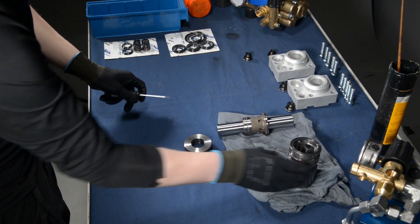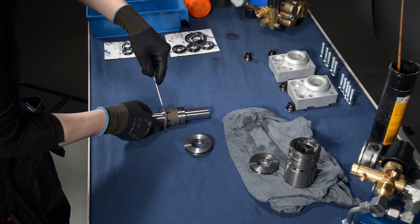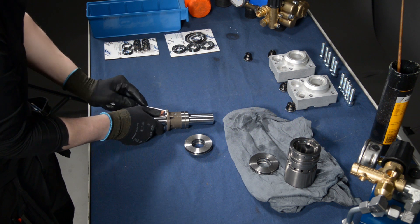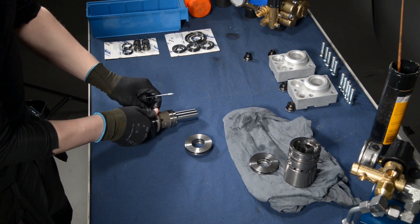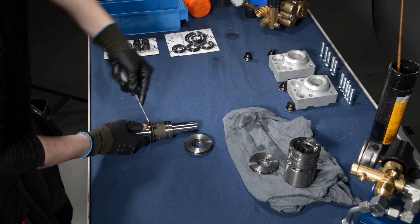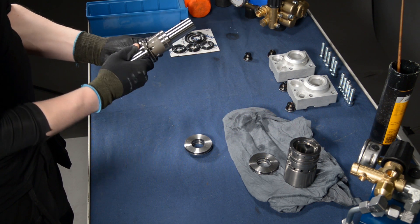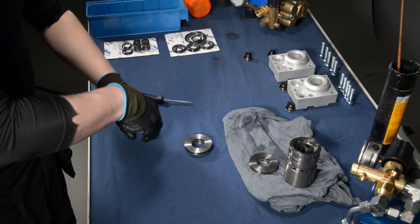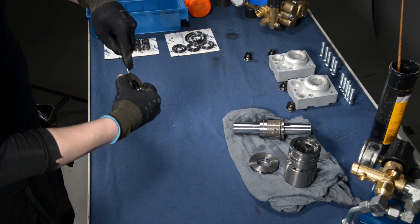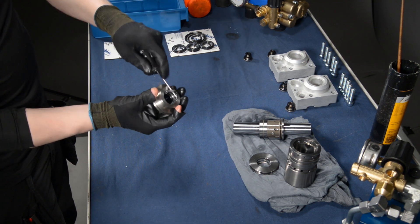Be careful not to scratch the pump cylinder or the piston, since scratches have negative effects on the pump's efficiency. Remove the seals and o-rings from the piston's sealing flanges. Make sure that all the o-rings are also removed from under the sealings.